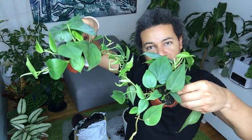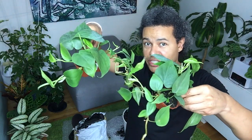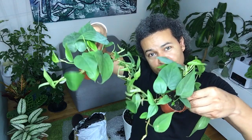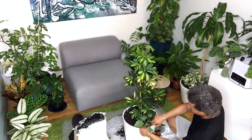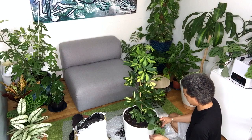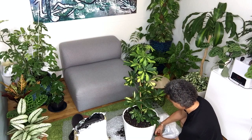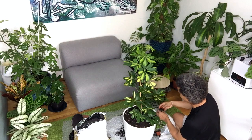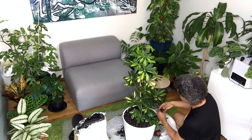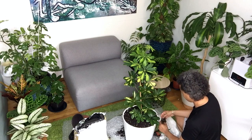They grow well in a shady place, like the same amount of moisture and drying out as the Schefflera, and they'll spill over the edge of the pot and look wonderful — lush and green all the way up and down. What a beautiful contrast these will be together. This is the front, so I want the ones with the longest pieces at the front. This one here is a lovely long piece — it's in a tiny pot, easy to plant.